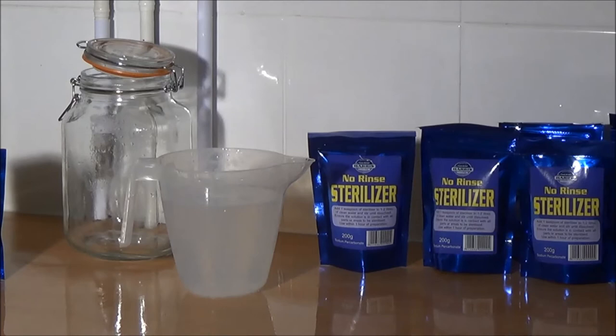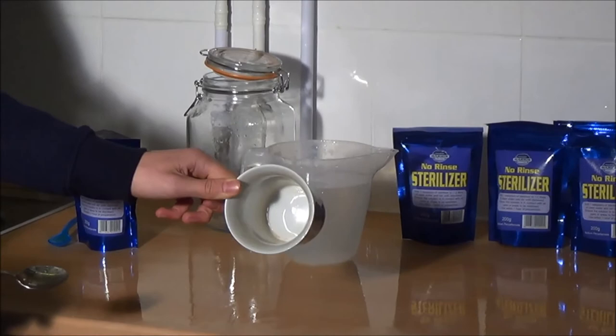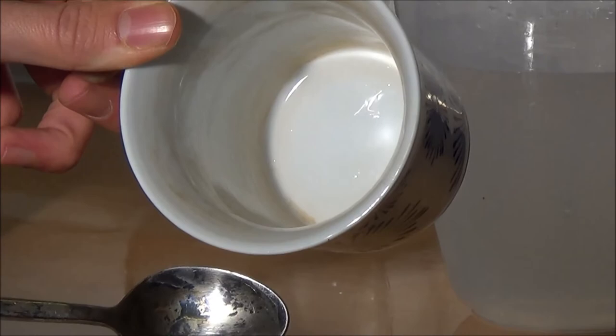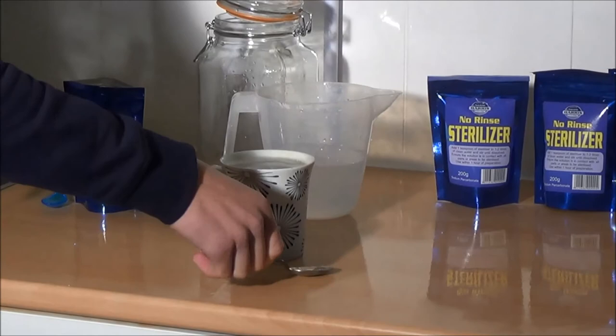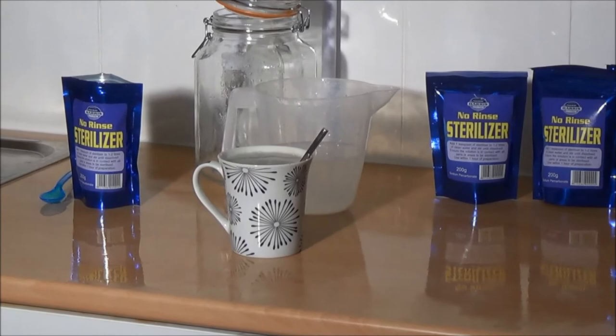Another good application is for crockery or kitchen utensils that are stained. Here we have an example — a teaspoon and a teacup that has been used a lot. It has been cleaned regularly but the tannin over time has stained the inside of that cup. All you need to do is pour the ready-made solution into the cup, fill it to the top, and soak the spoon in there as well. Leave that solution for around 20 minutes to half an hour and then clean it out as you normally would.